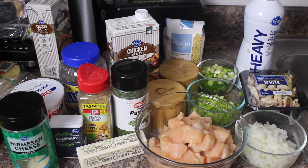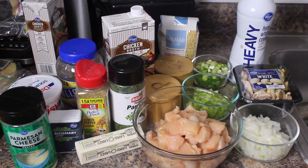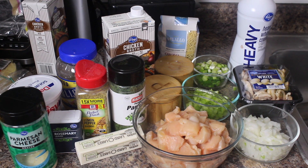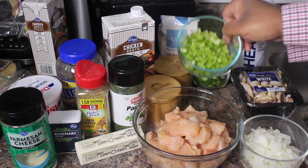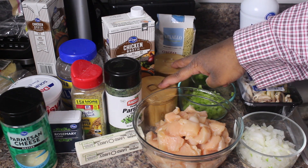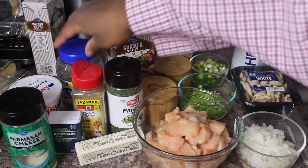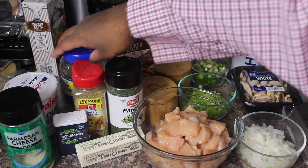So my supporting cast is as follows. Of course we've got my chicken here — I've got chicken breasts, three of them cut up into little small one-inch cubes. Then my vegetables: I've got an onion cut up, a little bit of celery, and some scallions for garnish and a little bit in the recipe itself. Spices: salt and pepper to taste, a little parsley, some lemon pepper seasoning, a little bit of rosemary, and of course my garlic — can't leave home without it.